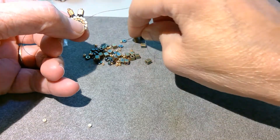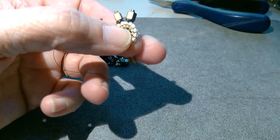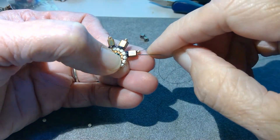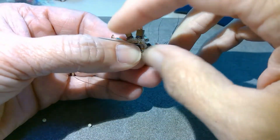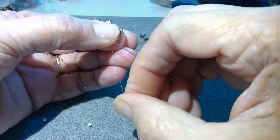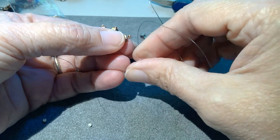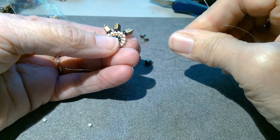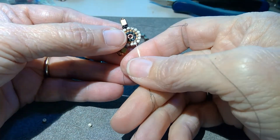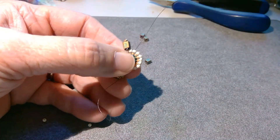Slide the beads down to the component, skip the seed bead, go down through those two, and pick up the next bead in the row. What I'm doing is pulling this bead out so that I get the stack centered on those two beads, and then I tighten it up. So we're entering the fifth stack, so I'm going to add a jump ring to this one.